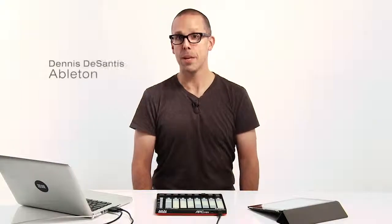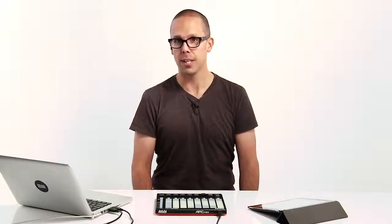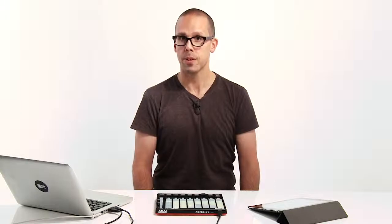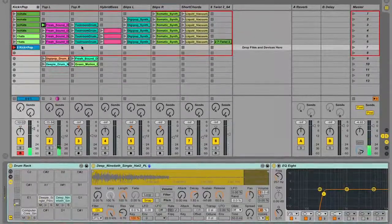Hi, this is Dennis from Ableton, and I'm going to introduce you to the APC Mini from Akai Professional. The APC Mini is a dedicated controller for Ableton Live, and it comes with a copy of Live Lite, so you can get started making music right away. For this video, I'm going to be using the Suite Edition of Ableton Live to demonstrate some additional functionality, which we'll talk about later.